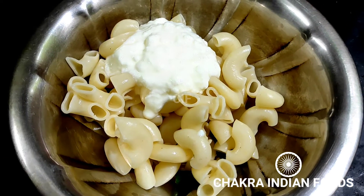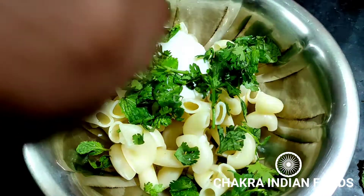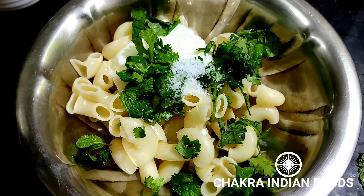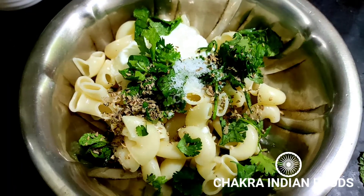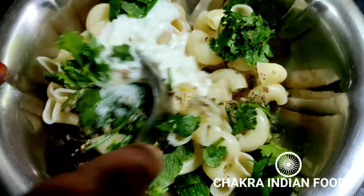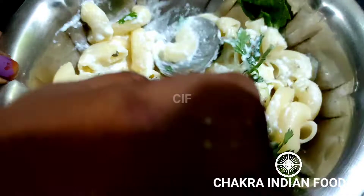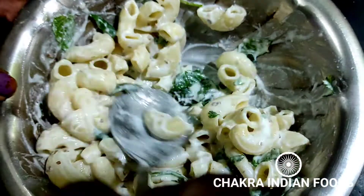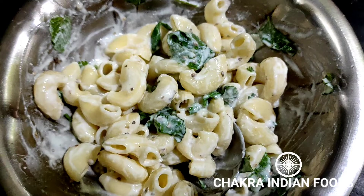I'll make it to my taste, because we are ready. I will add the oregano or mixed herbs for flavor. I will add a little bit of vinegar.